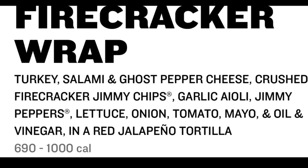So what we've got here is the newest Firecracker Wrap, which comes with salami, turkey, and ghost pepper cheese. It actually has crumbled Firecracker Jimmy John chips — I'm not familiar with what's in the chips or what makes them spicy. Then you've got olive oil, vinegar, and something called jimmy peppers, which I don't know what those are. Not big into Jimmy John's — this is actually only my second time trying them. It comes with a red tortilla that's a jalapeno-based tortilla, whatever the hell that is.